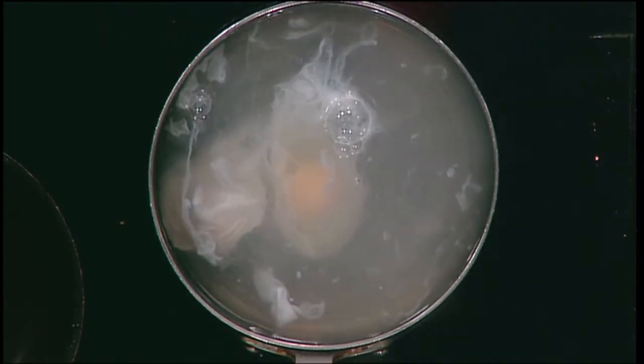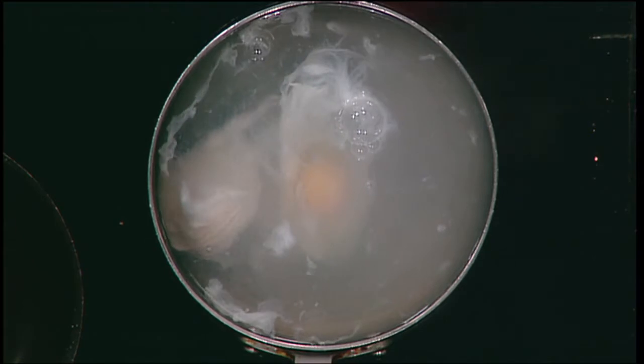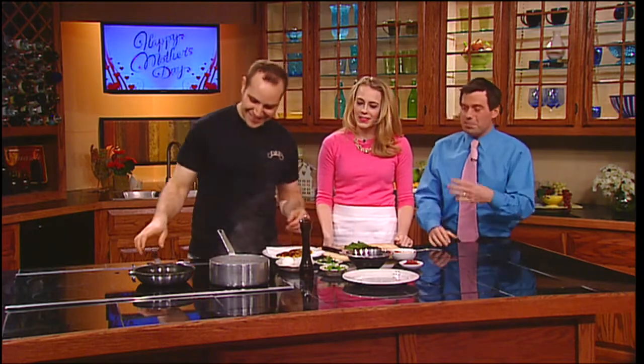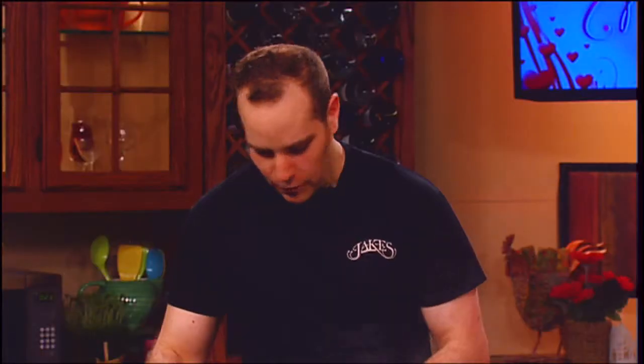How do you know when it's reached what you wanted? You kind of have to just poke it a little bit. You take it out with your spatula, poke it a little bit, and if it seems well poked then you're good to go — more or less, yeah. It's not rocket science.